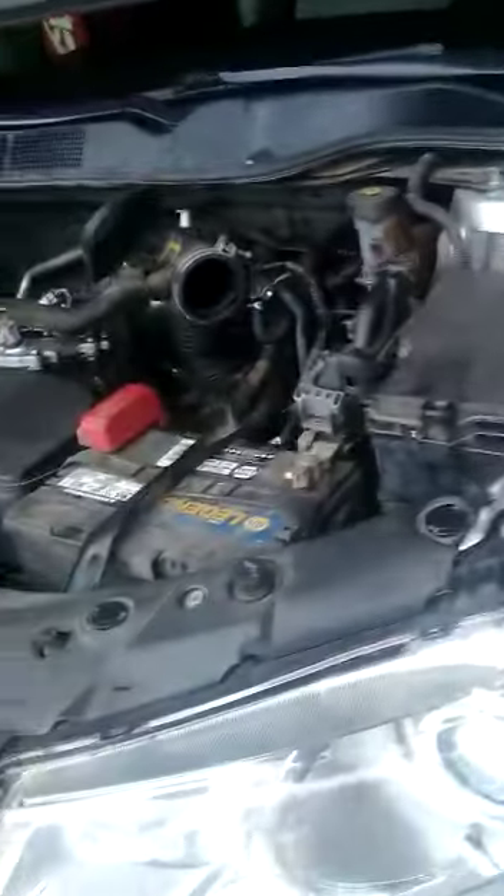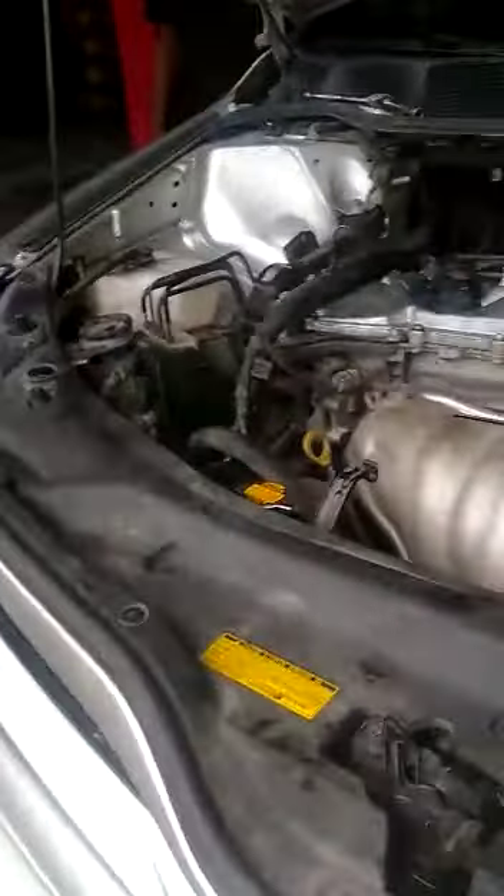That has been replaced, and this is the other CV joint that we changed already — that's it over there. We'll be replacing the other one right now and we'll keep you posted as the job progresses. Have a nice day.